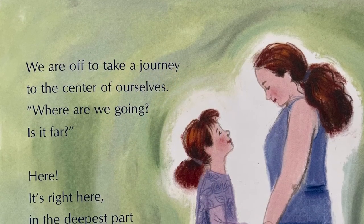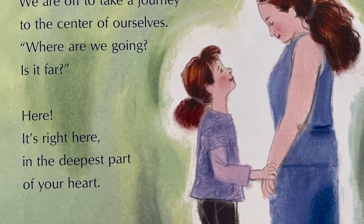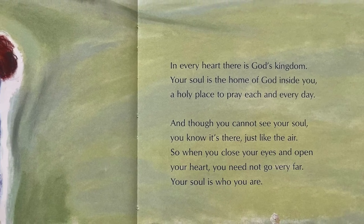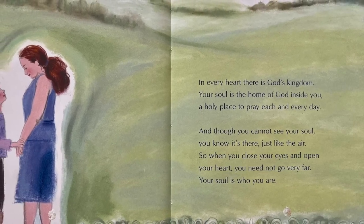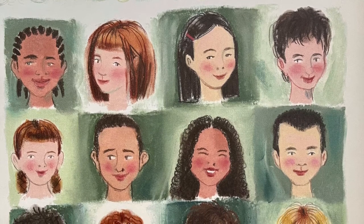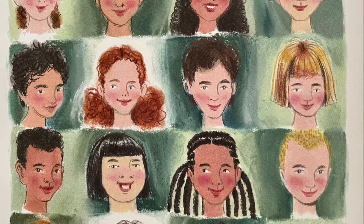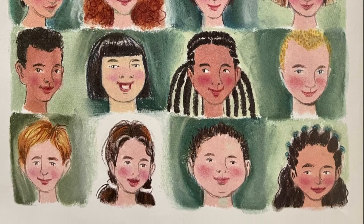We are off to take a journey to the center of ourselves. Where are we going? Is it far? Here — it's right here in the deepest part of your heart. In every heart, there is God's kingdom. Your soul is the home of God inside you, a holy place to pray each and every day. And though you cannot see your soul, you know it's there, just like the air. So when you close your eyes and open your heart, you need not go very far. Your soul is who you are. Yes — who I am is a child of God. I am made in God's image, and I'm like Jesus too. And a part of me is filled with the Holy Spirit. It's true.